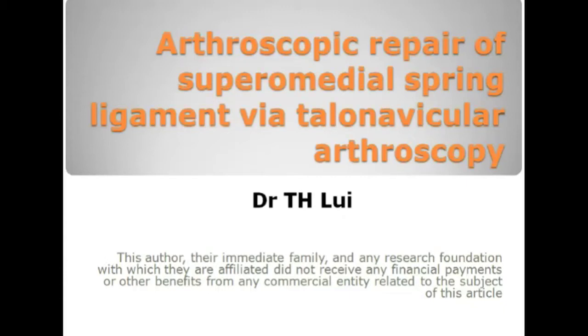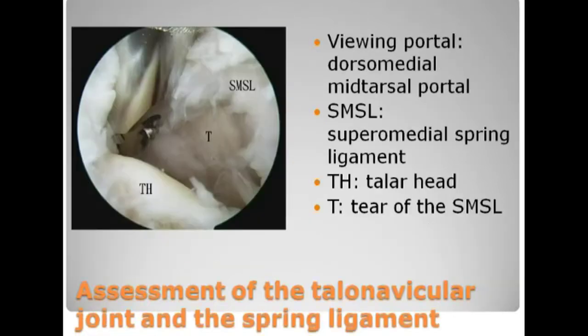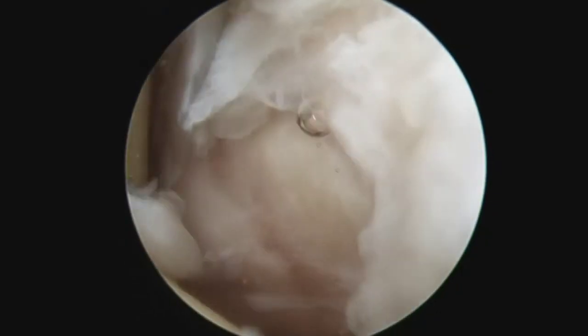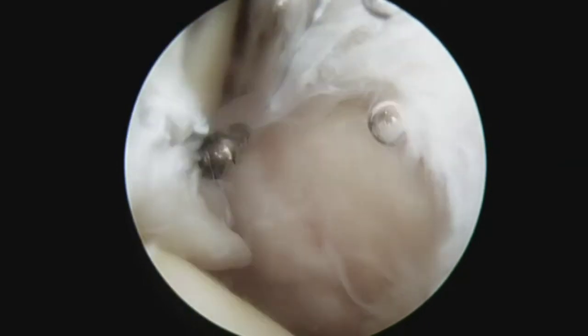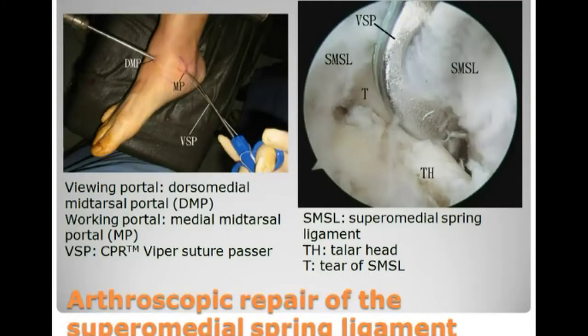Arthroscopic repair of supramedial ligament. Talonavicular arthroscopy is performed through the dorsal medial and medial portal. The extent of the ligament tear is determined. The dorsal medial portal is the viewing portal.